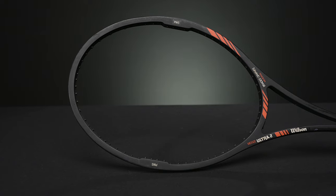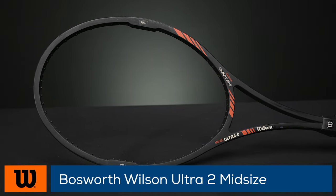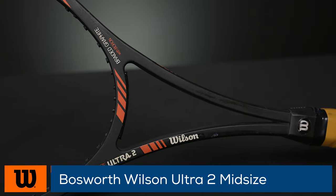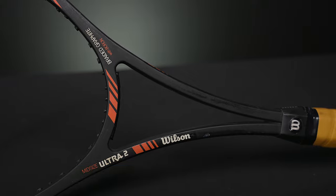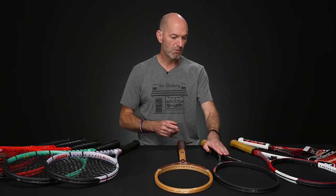Next up, we've got a Hanaman Lakova Pro Stock Wilson Ultra 2. It's got a 4 and 5/8 grip on it, with a nice leather grip on here. The grommets are in healthy shape — you get this one strung up and get out there on the court with it right there. It's a fun one to hit and a great collectible to have too.